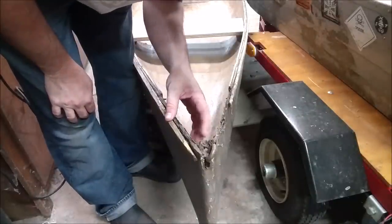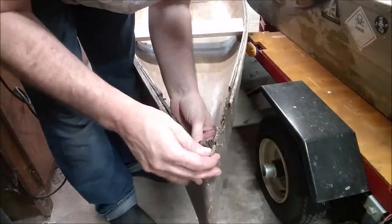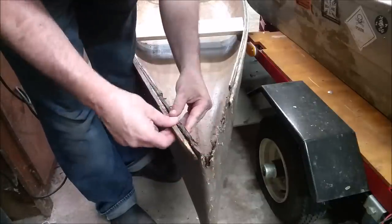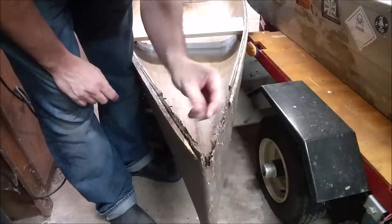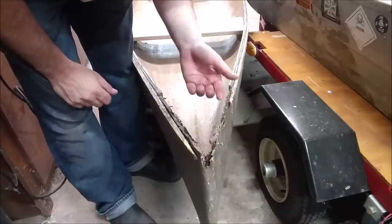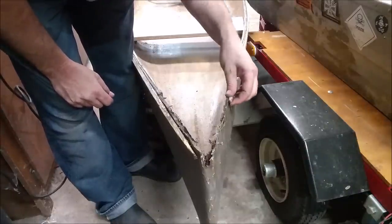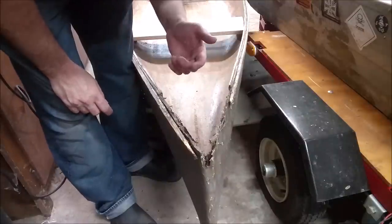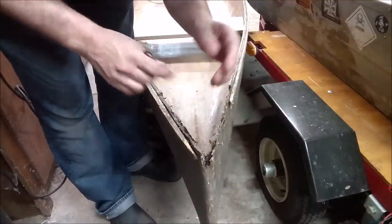So like everything else on this free boat, the bow is just awful. I mean, everything's just rotten. There's decay, there's dry rot. It's missing a bunch of wood. There's screws sticking out. It's pretty terrible. So again, I'm not going to care too much about making it pretty. I'm just going to kind of hack it back together.